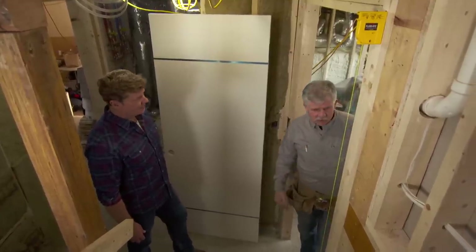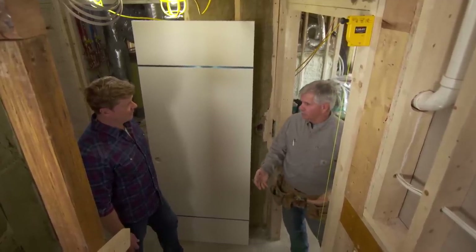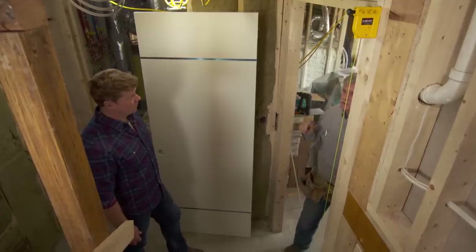So what's the process for this? Well, the process is we're actually hanging the doors before the plaster goes in because it's a mid-century modern and there's actually no casing around the door.